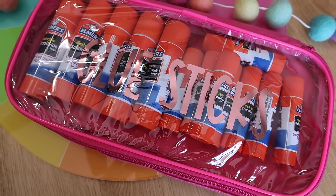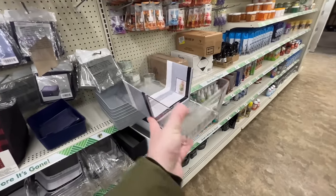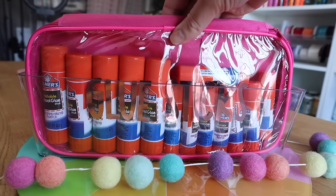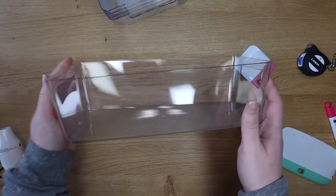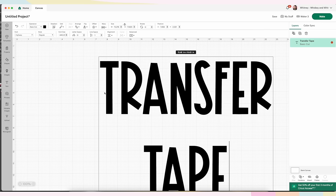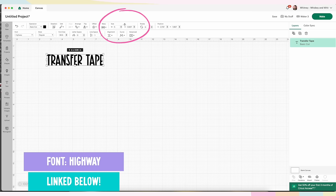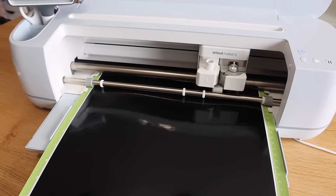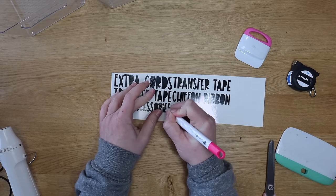The pouches also fit perfectly in these Dollar Tree containers. If you can get them for $1.25, that is a steal — you can fit four to five in there with supplies, stickers, or notepads. This would also be great in a classroom. If you want to customize these for general storage, you can put a vinyl decal on the long side or the short side — just make sure you measure. This is about five inches wide. I'm typing out labels like transfer tape, hair accessories, and chiffon ribbon in the same font, then cutting on black vinyl. Once it cuts well, I can weed the excess all in one swipe and cut them apart.